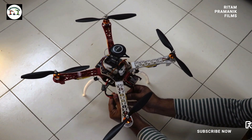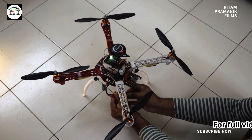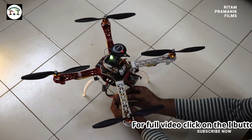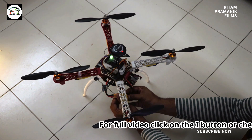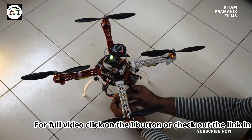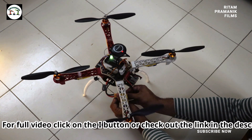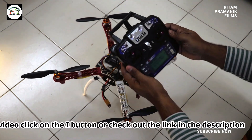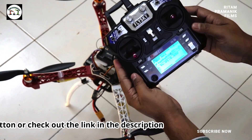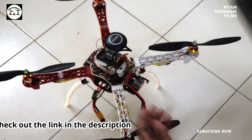Wait for four to five seconds, then release the battery connection. Now set the throttle to extreme down and reconnect the battery.